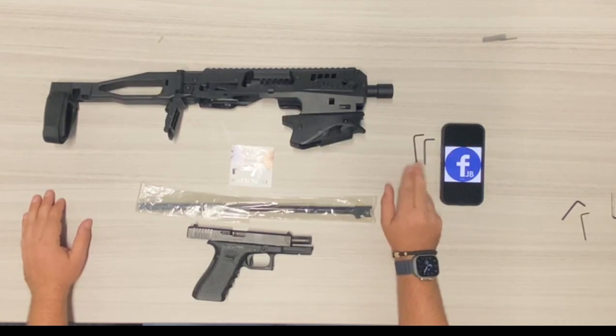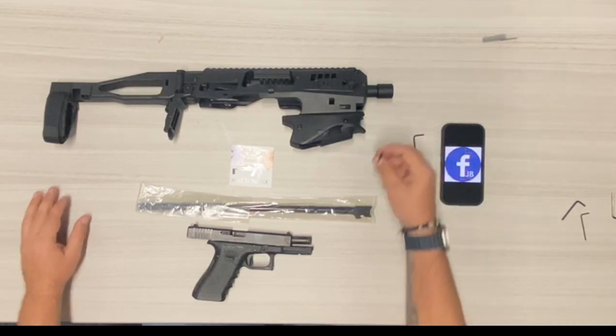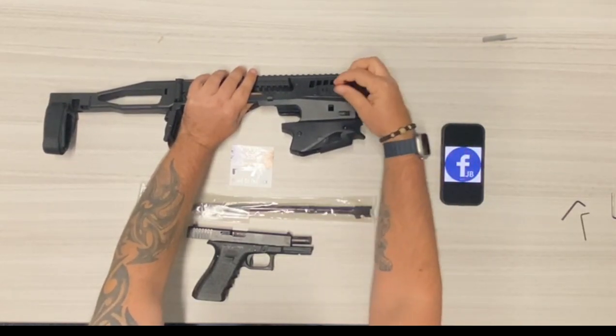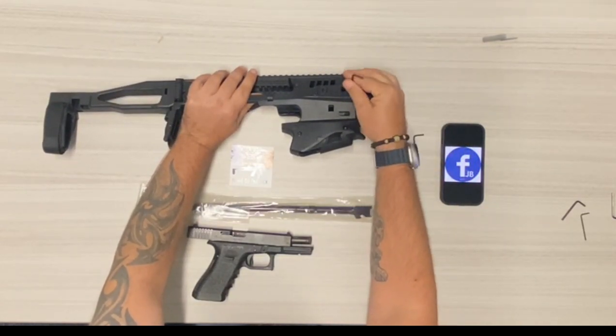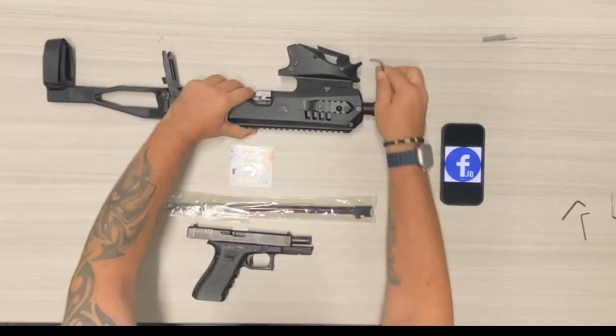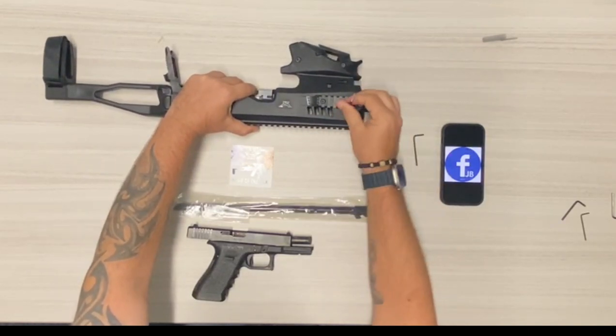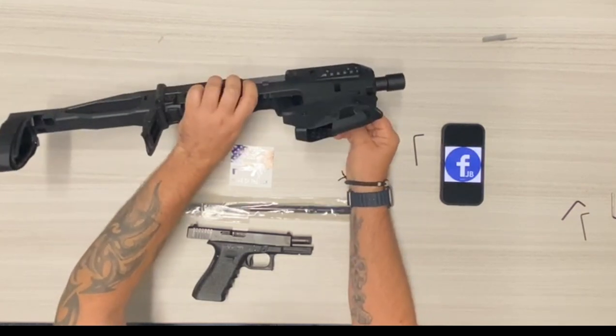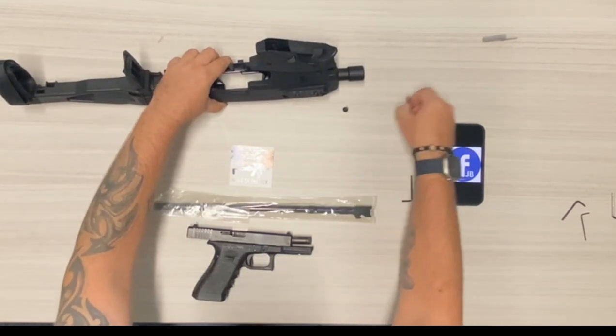First, with the allen keys that you're provided with, take the larger one. You're going to unscrew the adjustment, hopefully that you've done before. Take that one screw out. Second screw. Now you have two screws there.